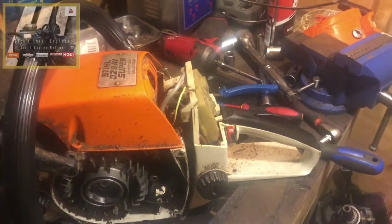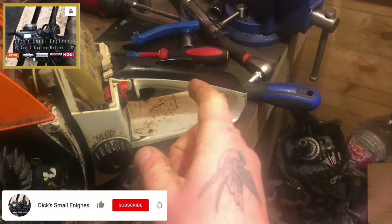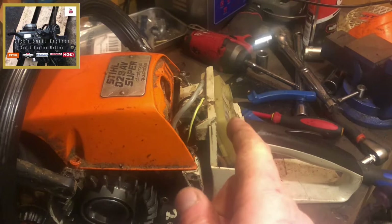Hello and welcome to another episode of Dick Small Engines. We're back on the Stihl 028AV Super chainsaw. In a previous video I've already addressed throttle trigger configuration. I've just finished rebuilding the carb — had a carb overhaul.